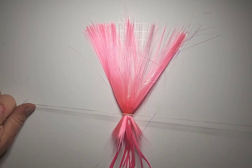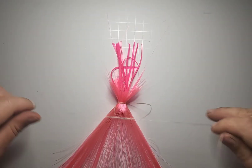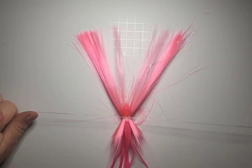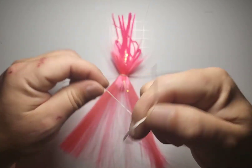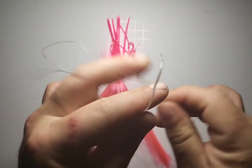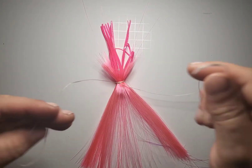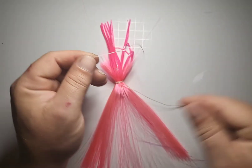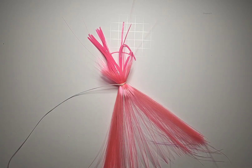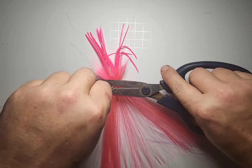Continue the process of layering on the wax line and getting it good and cinched so your hair is going to stay on there. Five or six times is sufficient. To complete it, do a double overhand, another double overhand, and a third double overhand to finish the knot.